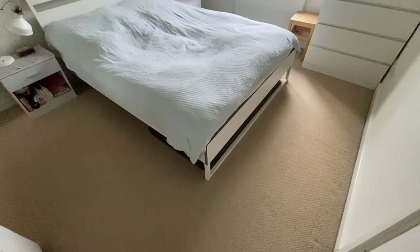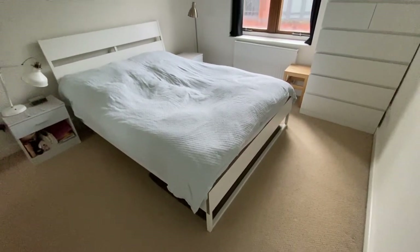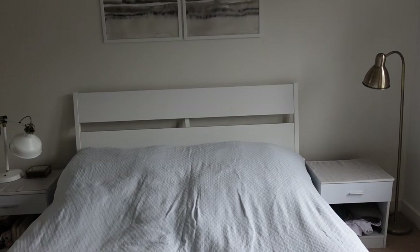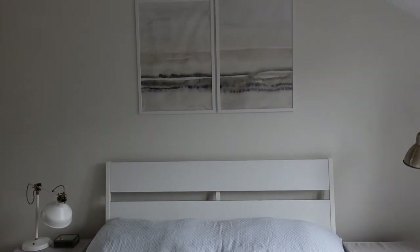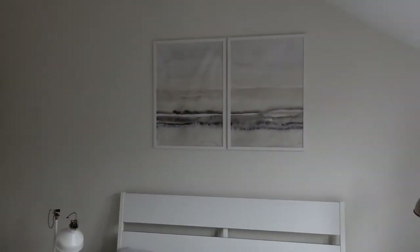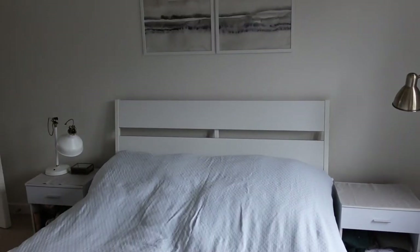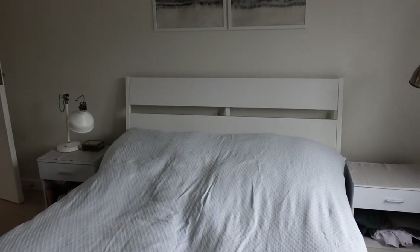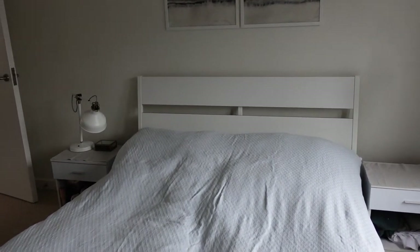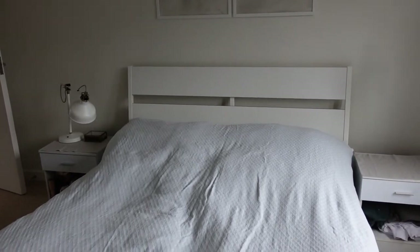The furniture you see here came with me from my previous home. This is something I bought when I first moved to the UK and basically something I could afford at that moment, but I decided I want to change those two pictures because I want to go for a bit more of a brown theme. I will also change the bed sheets and bed cover because I don't like ironing them — I want something more sturdy and much thicker in fabric so it keeps its shape much better.